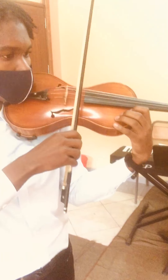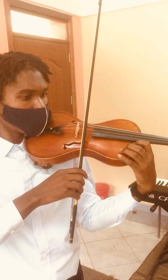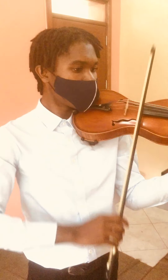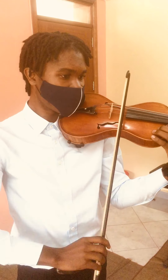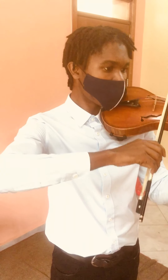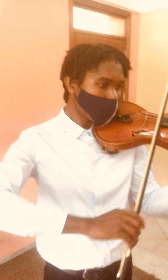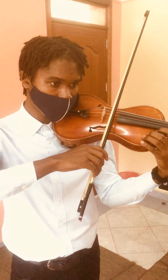Put the bow somewhere in the middle and always parallel to the bridge. Now we do the same on the A string — your elbow has to be a bit more up for this. And also on the D string the same thing.